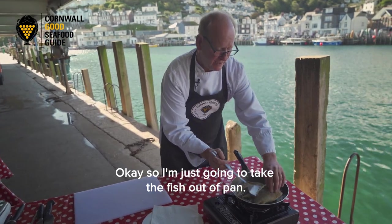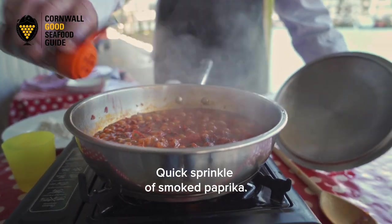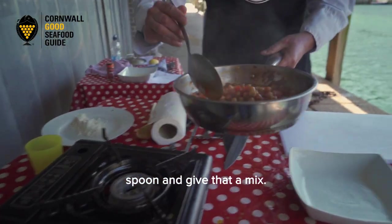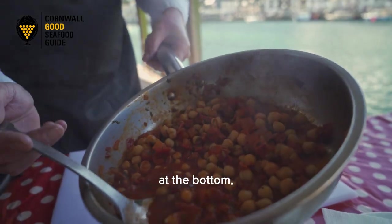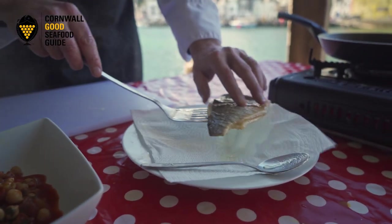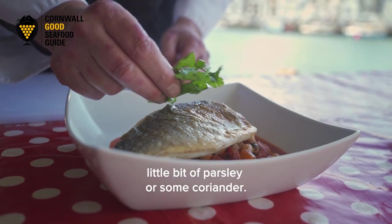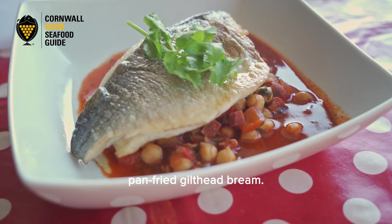I'm going to take the fish out of the pan and just leave it to rest for a couple of seconds. A quick sprinkle of smoked paprika. I think now we're about ready to serve up — I've got my stew, I'll give that a mix, and I'm going to put a base of the chorizo stew on the bottom of the plate. I'll take my fish and just place that over the top. So that's the finished dish — you could garnish with a little bit of parsley or some coriander. There we have it: chickpea and chorizo stew with pan-fried gilt head bream.